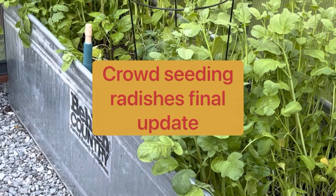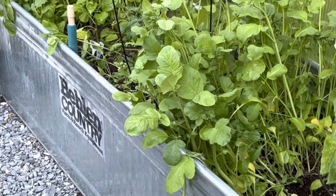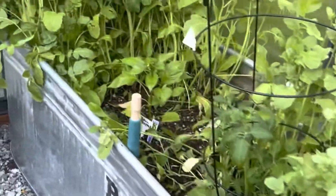Good day. Final update on crowd seed radishes. As you can see, it does work.